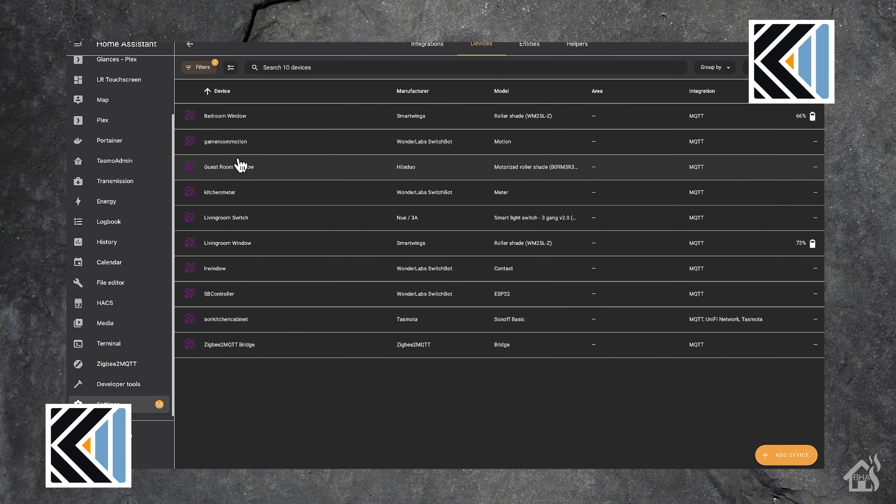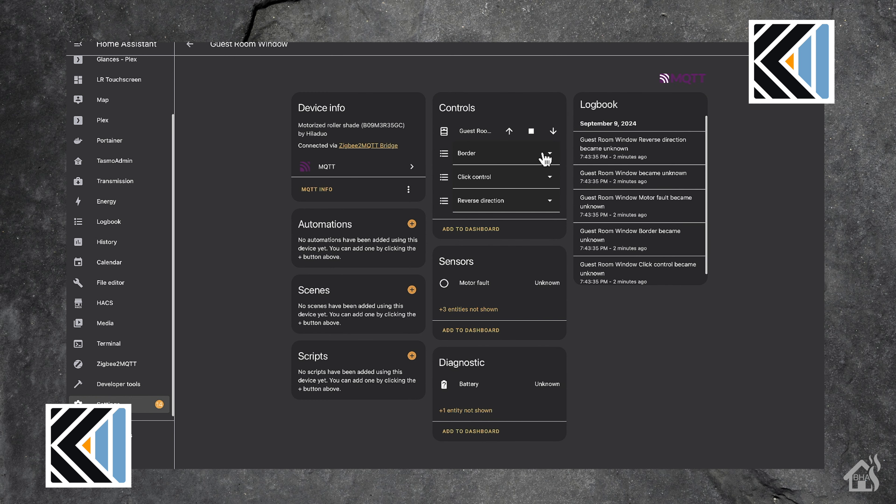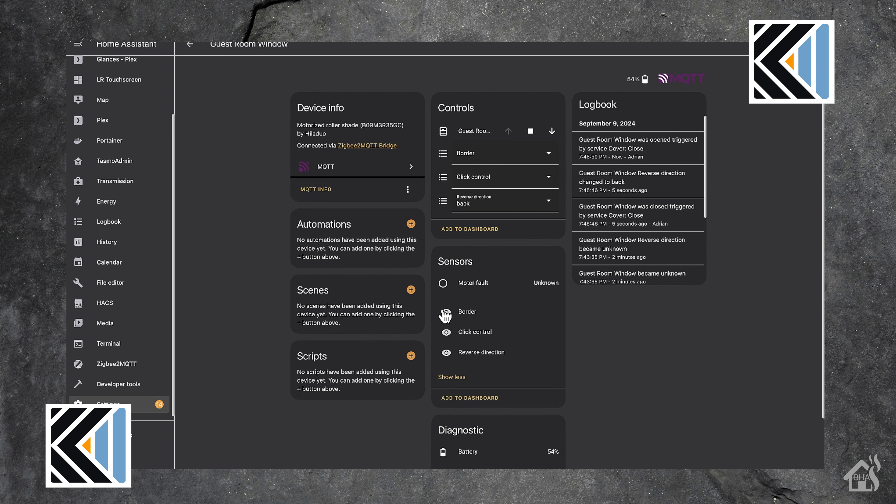If we go over to our MQTT devices in Home Assistant, you can see all of my devices listed there, and right there in the middle is guest bedroom window — the name's already been updated. If we click on it, you can see all the controls. We're able to set limits for the up and down if we wanted to, and we also have the ability to change the direction of the blinds right here in Home Assistant. For me, the only things I really care about are the open, close, and stop buttons at the top. We now have the Kego Zebra Smart Shades added into Home Assistant using Zigbee to MQTT.